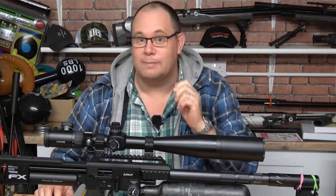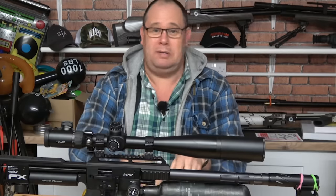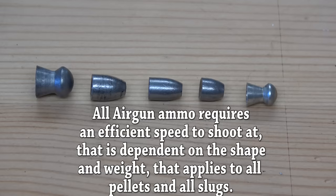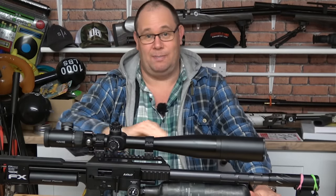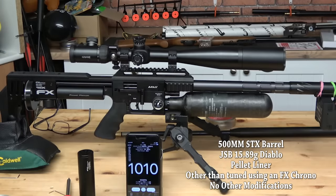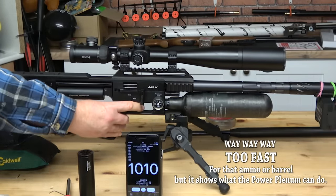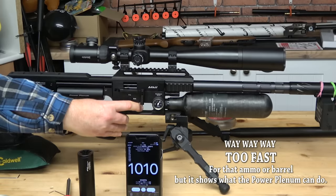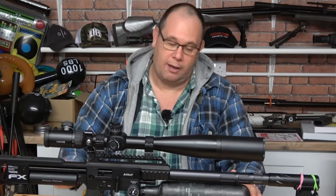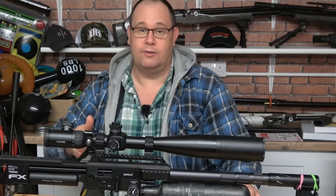I hear you ballistic experts out there getting all upset, screaming at the screen, typing things as quick as you can — 'You shouldn't be doing that with a pellet supersonic, that's wrong!' You're absolutely right, and I will let you know that I'm using the JSB lead freeze to get that speed at the start of the video. However, same gun, a couple of shots later, I'm shooting the exact 15.89s at 1,010 feet per second. This rifle is not just about pellets, and that's why I'm showing you the proof of concept.